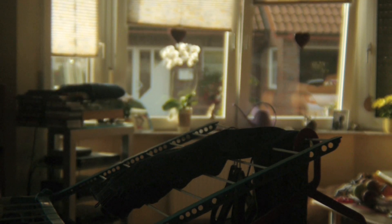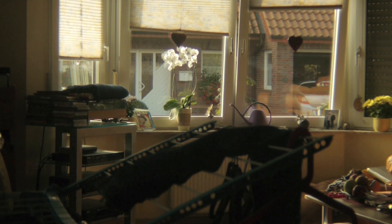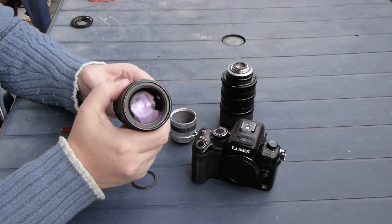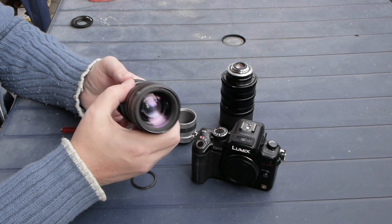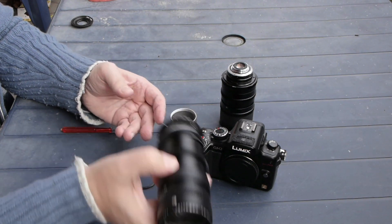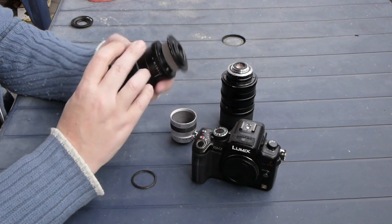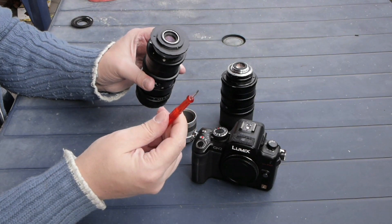As you can see, it will now focus infinity — right in front of the camera and the house on the other side. So this Schneider Variagon lens will work on a GH2 in Extended Mode without any machining, just with a screwdriver. You can use a wide-open aperture and it looks quite good.